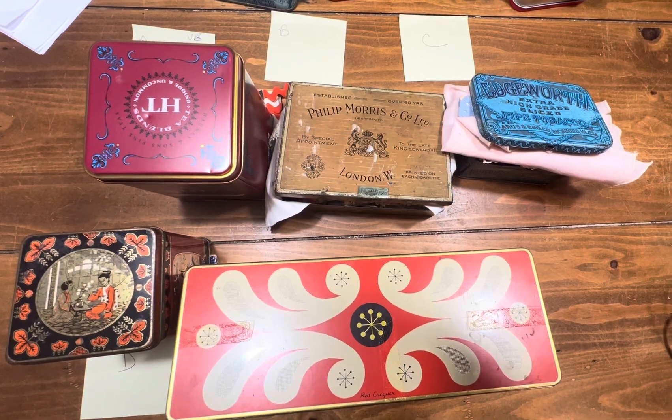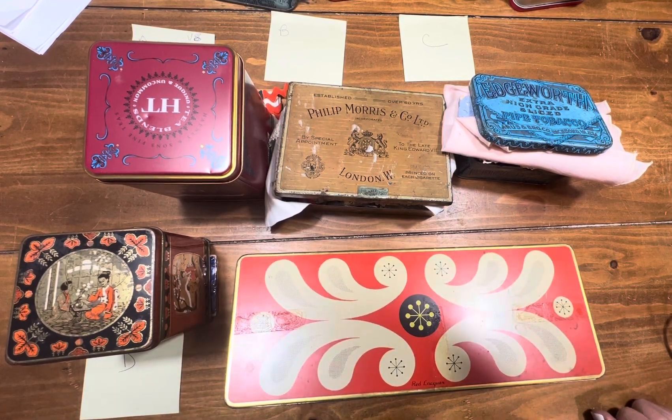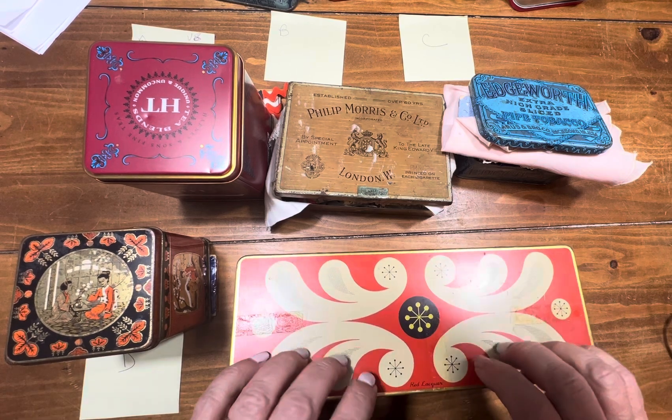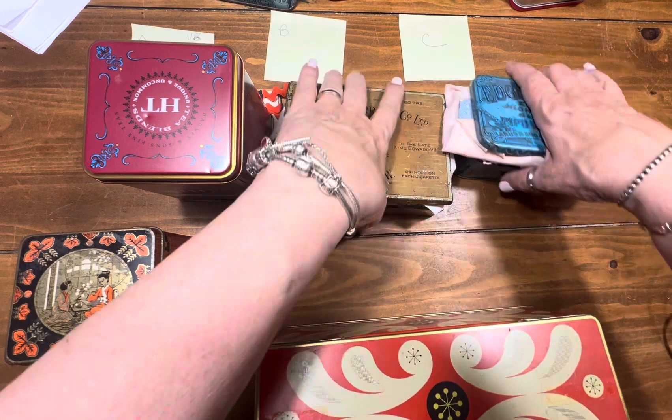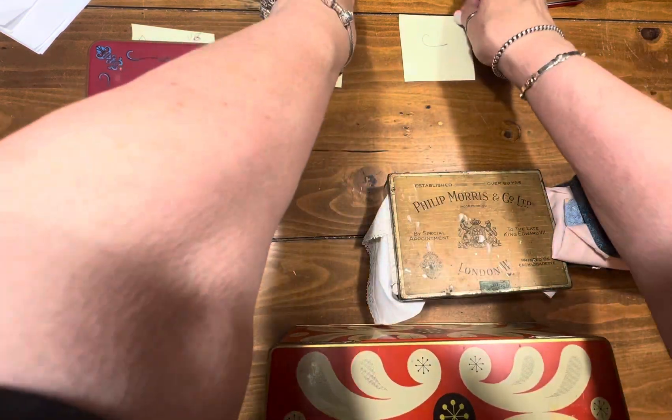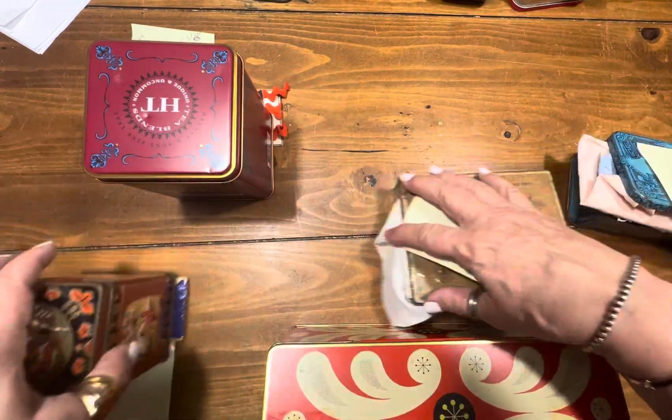Hello, welcome back to the channel. This is video number six and here I have tins of goodies. We'll take these one at a time. Just so you know, they're all $8 each. Let's start with A.